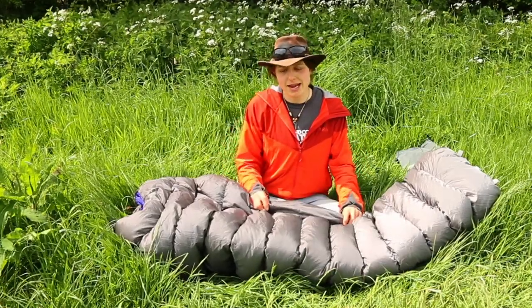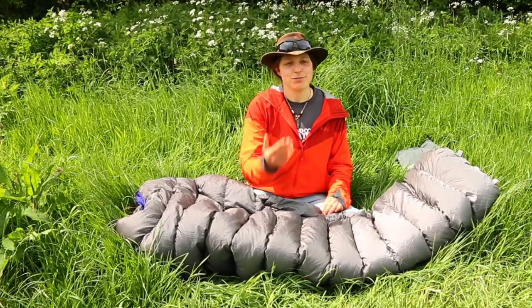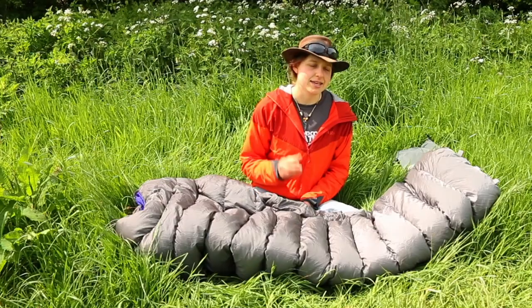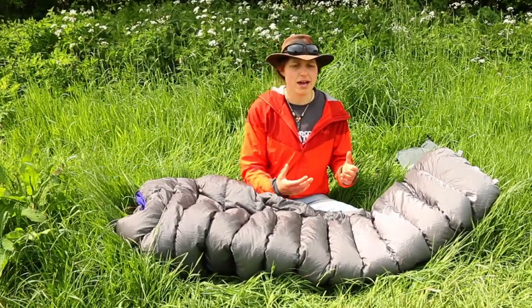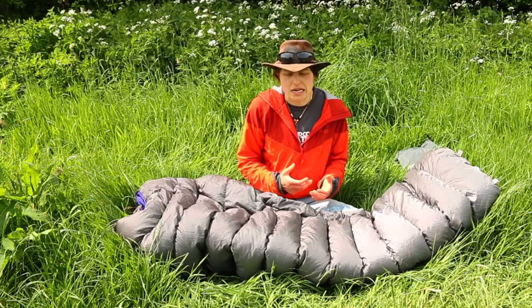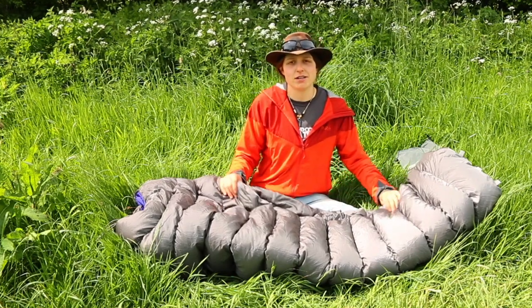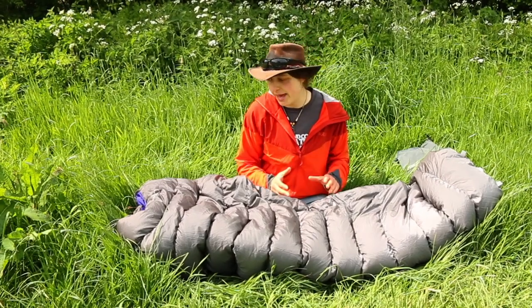The temperature limits for this bag: you've got the comfort at 1.5 degrees Celsius, the limit at minus 4 degrees Celsius, and the absolute extreme is minus 21 degrees Celsius. That's where an adult man is supposed to be able to survive curled up in a ball for six hours without getting hypothermia. Hopefully we won't get to that stage, but those are the temperature limits. Check out the RAB website for more information.